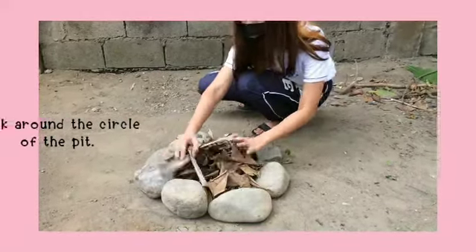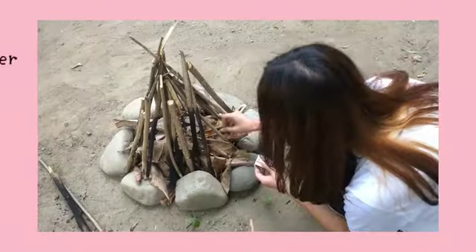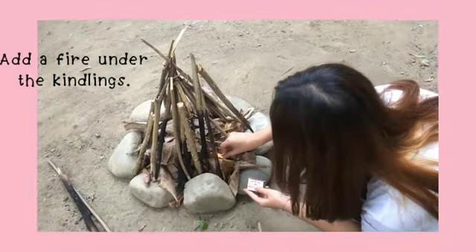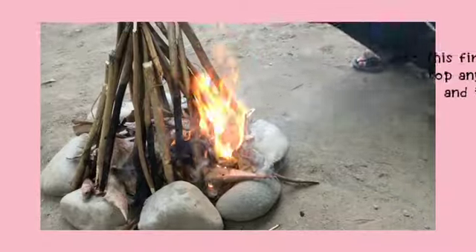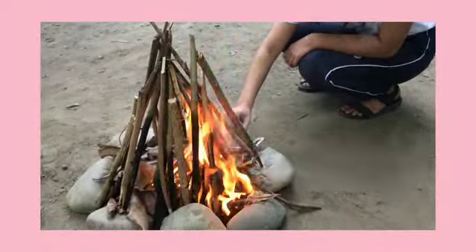Work around the circle of the pit. Add a fire under the kindlings. This fire technique helps you to stop any embers from spreading and to add to your safety.